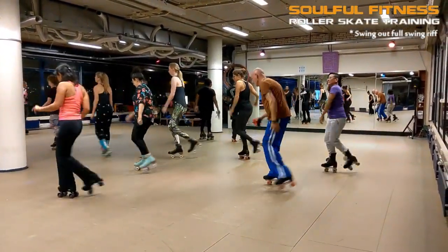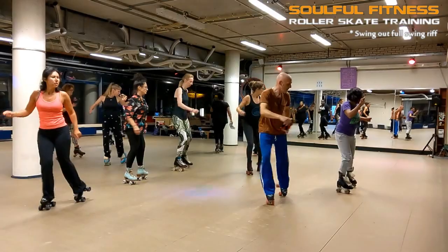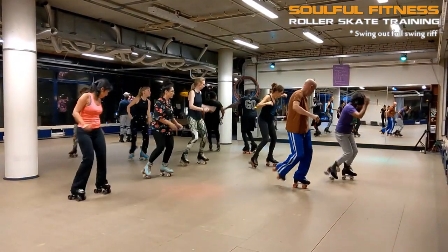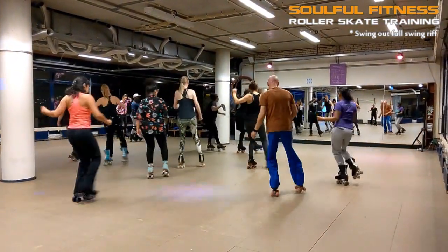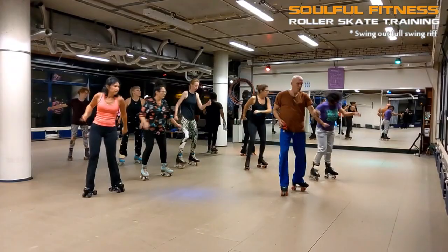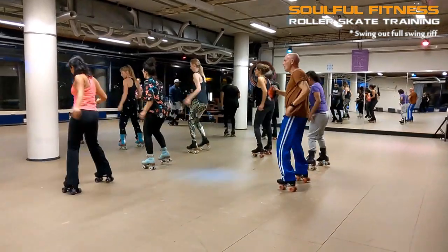Hi folks, this is Brian from Soulful Fitness Roller Skate Training. Today is October 7, 2020, and I'm mixing up some footage all focused on the Swing Out Full Swing Riff. This sequence has been consistently mandatory since the early 1990s in our training sessions. In fact, this Swing Out reel was conceived in the summer of 1993, according to my own notes. And ever since its conception, it has always been very popular whenever introduced to new skaters.